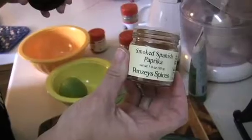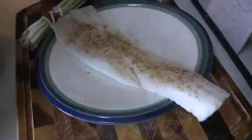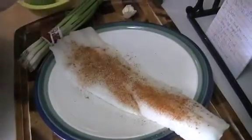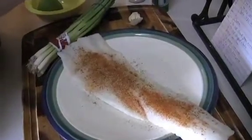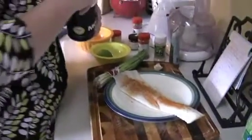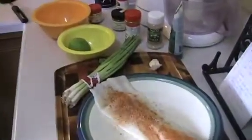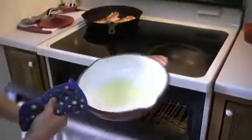This is my Penzeys smoked paprika, which I absolutely love. You can buy online, but you can get smoked paprika at your local grocery store too. Also Penzeys ground red pepper. You're supposed to have coriander, but I'm discombobulated — I have no coriander. A little salt. My oven is at 425.